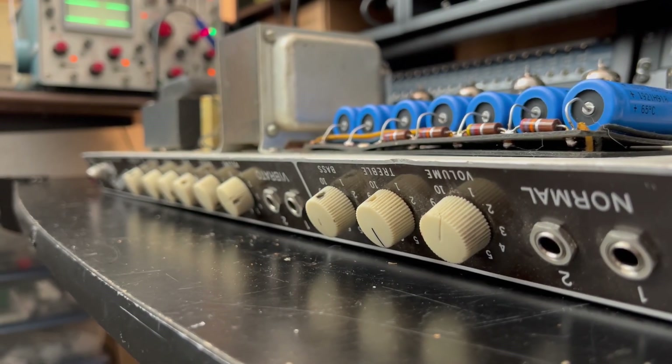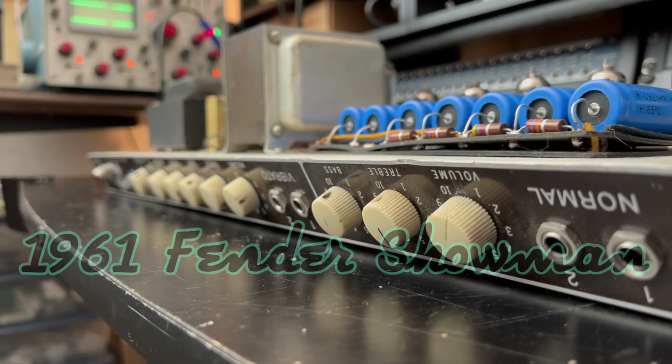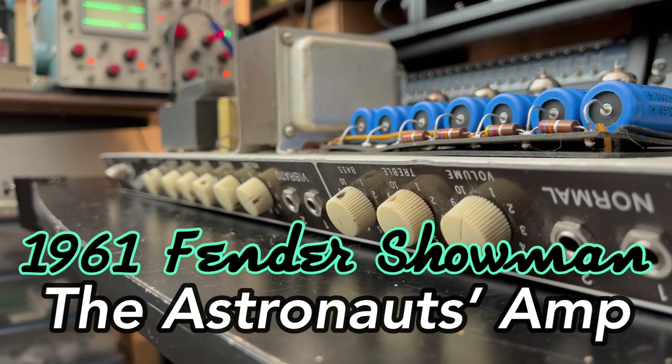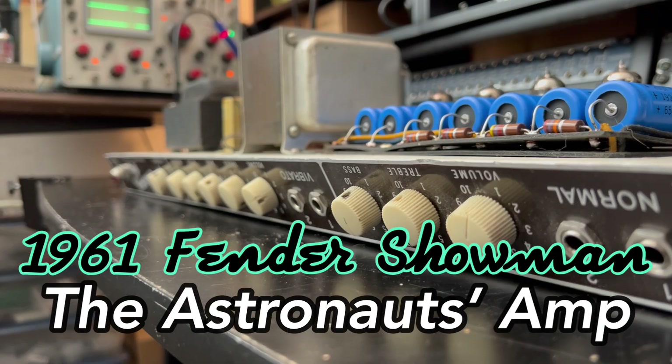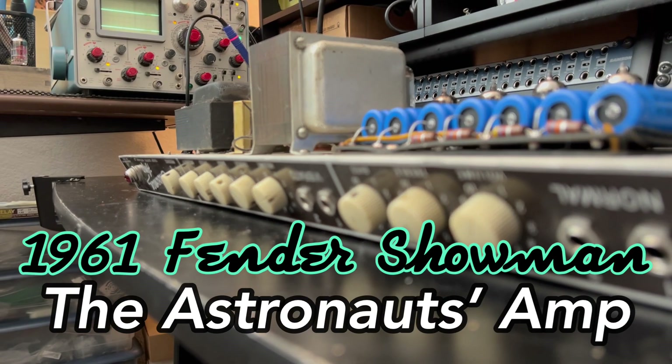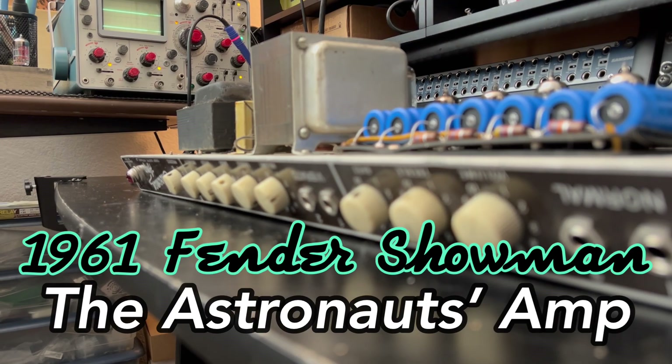Welcome back to Forgotten Gear Restorations. Today we're going to tackle a 1961 Fender Showman that was famously owned by one of the three original guitar players in the mid-60s surf band The Astronauts. They hailed from Boulder, Colorado. And if you're watching this video, you probably know who they are.